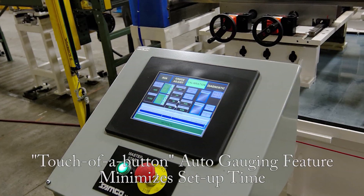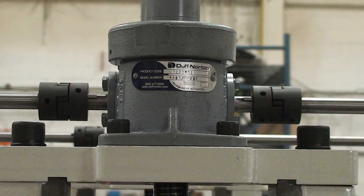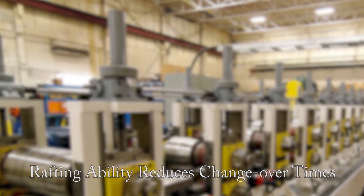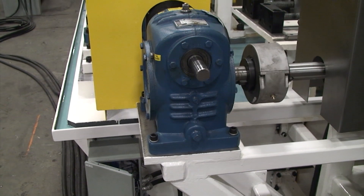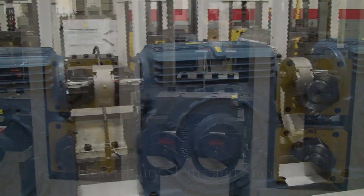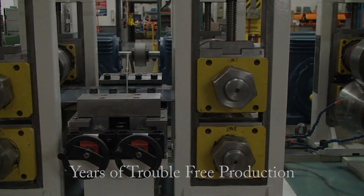The touch-of-a-button auto gauging feature minimizes setup time when the gauge is changed, and the rafting ability of the roll former reduces tooling changeover times. This chainless design with a gearbox and drive system at every station, and heavy-duty shafts and stands, ensures years of trouble-free production.